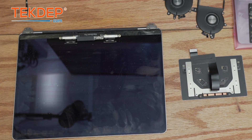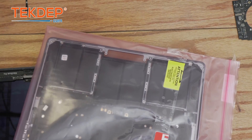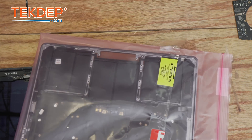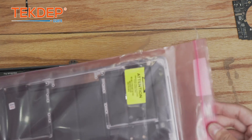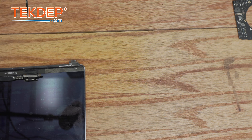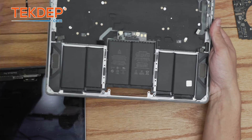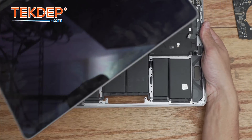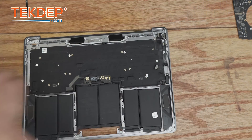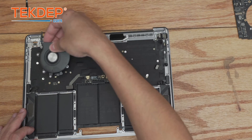We've got our brand new top case here, complete with battery, speakers, and microphone array — almost everything we need besides the parts we took out of the old top case. If you're looking for parts or tools check the links below; for mail-in repair and data recovery check us out at techdepth.com. We're going to install the LCD last, so we'll set it aside for now and start by reinstalling the CPU cooling fans.